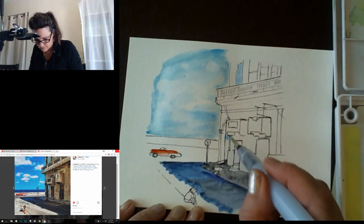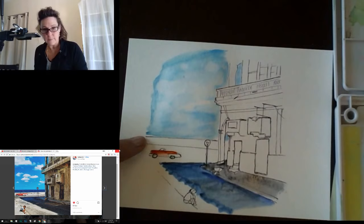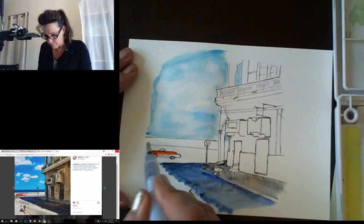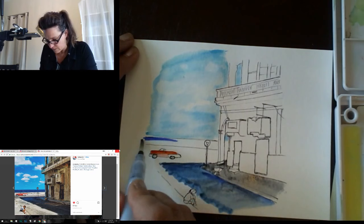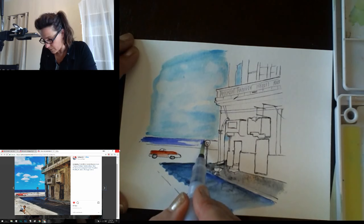Need to let that dry before I come back otherwise I'll be disappointed. Now I'm ready to put in some color for the water — switching to ultramarine deep. First just wetting it down a little bit, avoiding the street sign, then bringing in this ultramarine deep for the water. We always think of the water in Cuba as turquoise, but on some angles it's not so much.